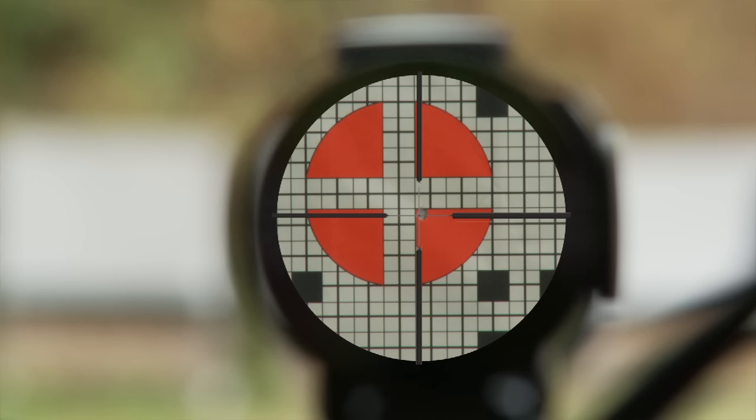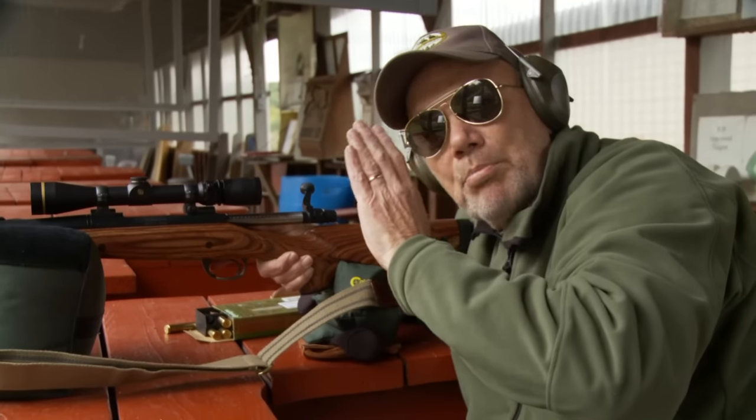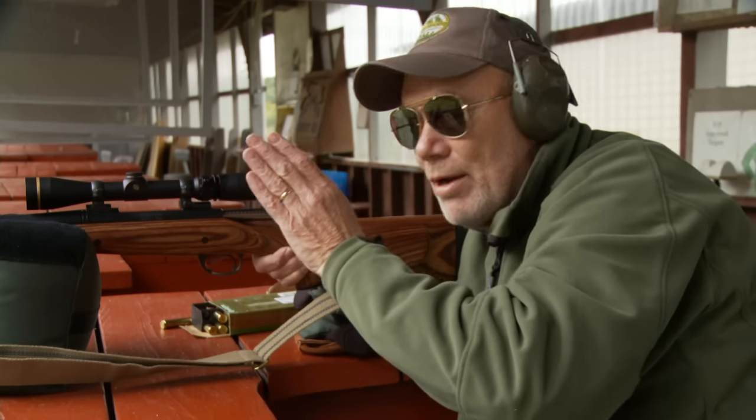How's that? That's right. So now we have that scope's crosshairs perfectly centered on the bullet hole we just made. So now take that second shot right on the bullseye and you should be dead on.